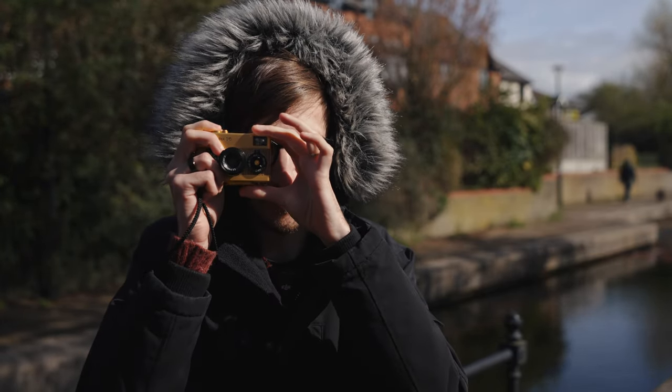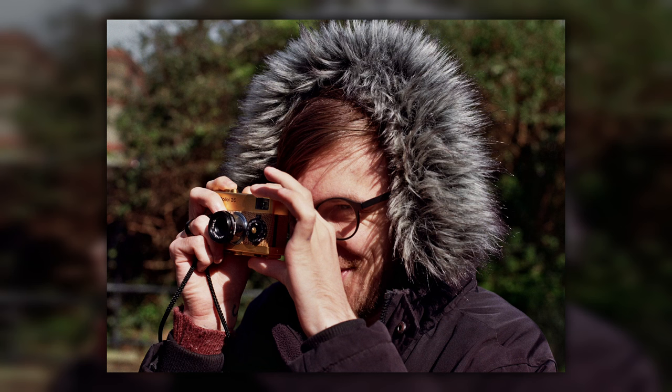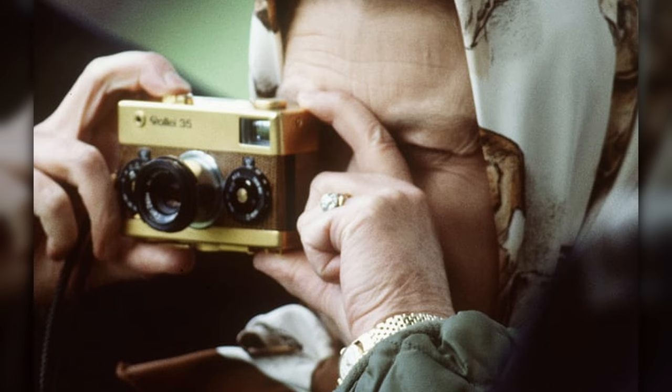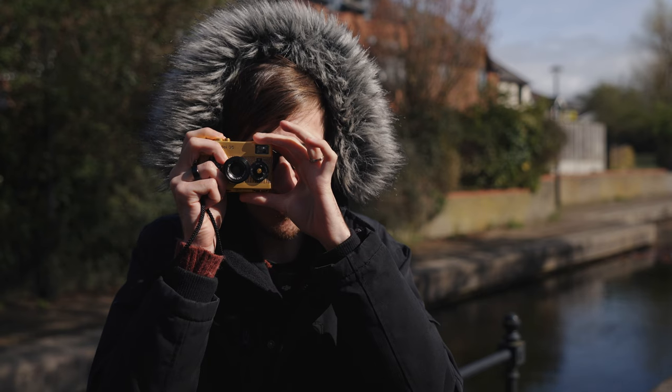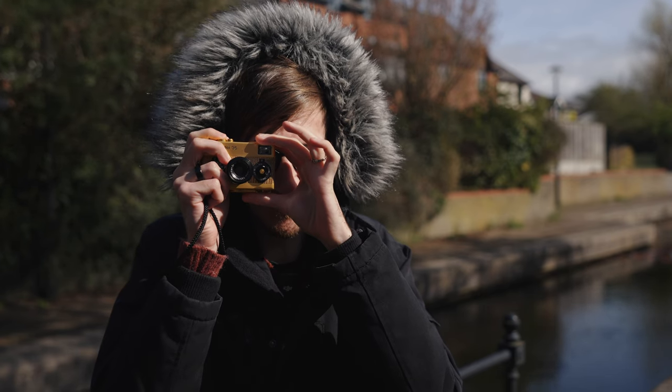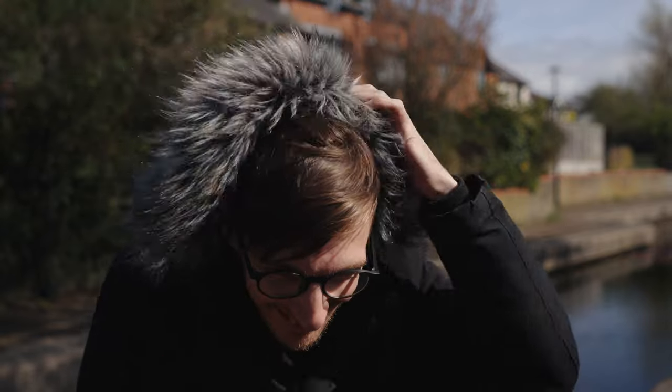Let's do it. Philip, I'm a stamp. I'm a stamp. Philip? Oh, I really hope that's exposed properly.